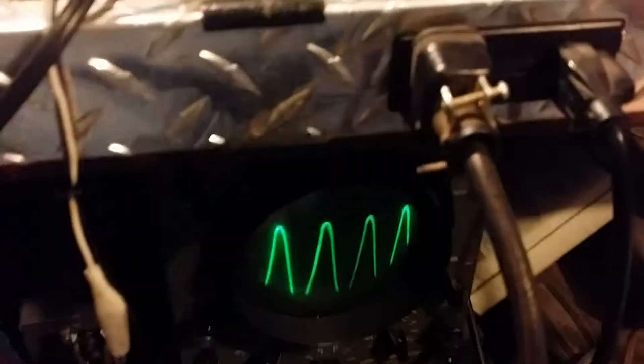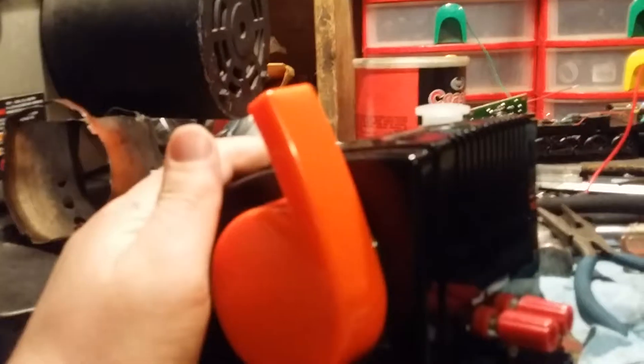Hello everybody, this is Streamlined Steamroller. I have an issue of utmost importance. I've heard a lot of complaints about the CW-80 — that post-war trains just don't like the power, pre-war too. So I thought, what happens if I look at it under the oscilloscope?